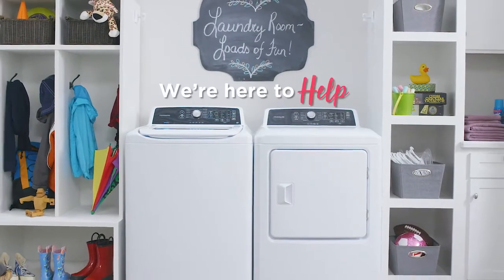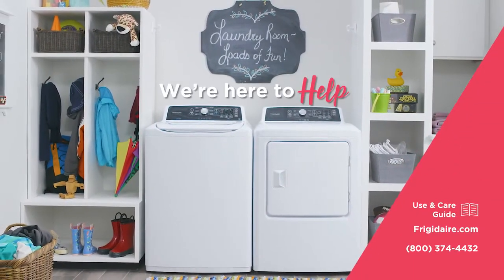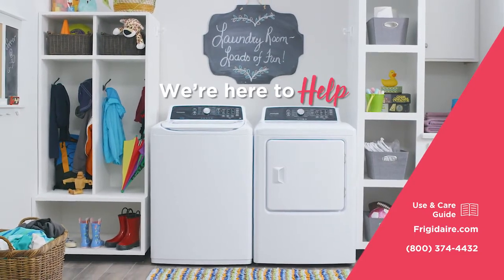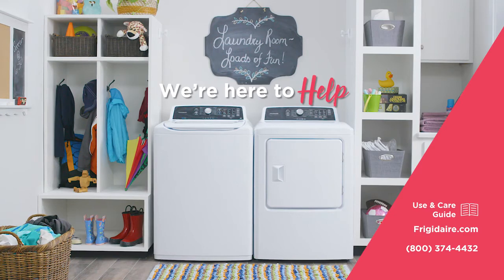We're here to help. Check out your use and care guide for more information. Visit www.frigidaire.com or call us at 800-374-4432.